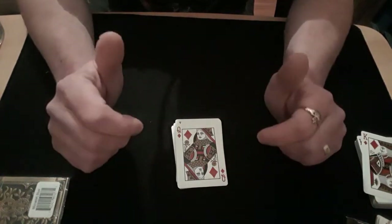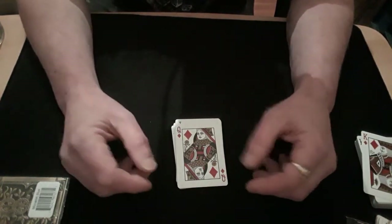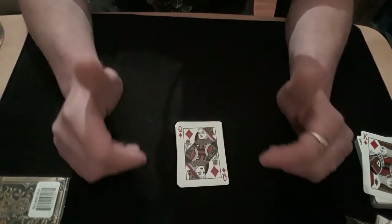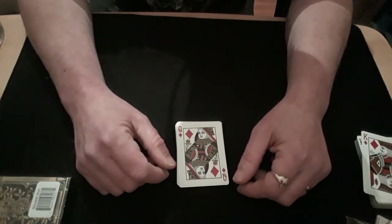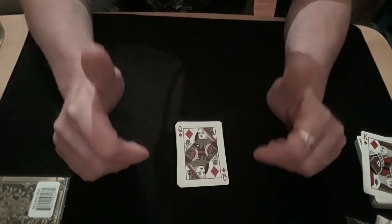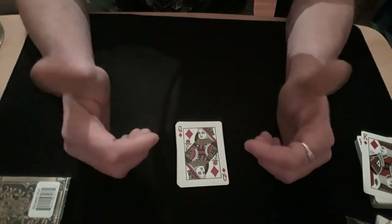There we go. Thank you very much for watching this little bit of madness. Hope you enjoyed it. Thank you very much for watching, all you Card Mataholics, and I will see you again soon. Card Mataholics — brilliant!